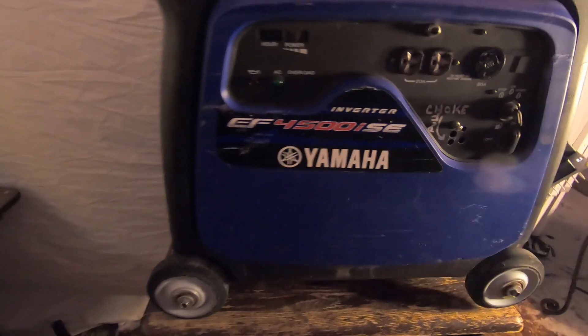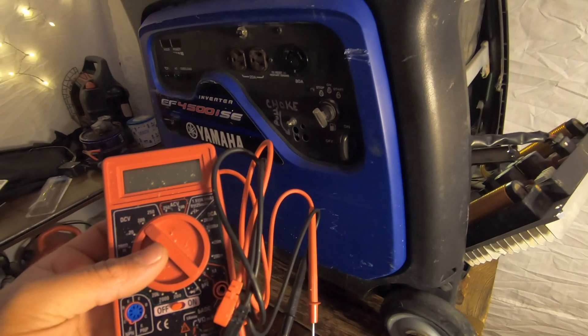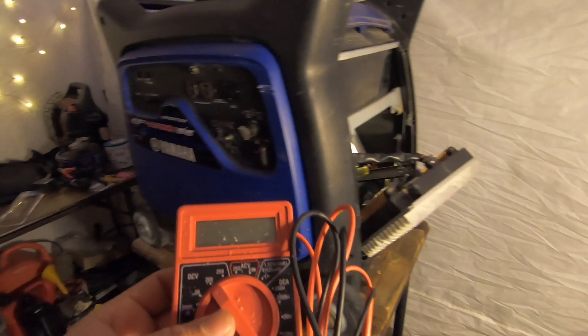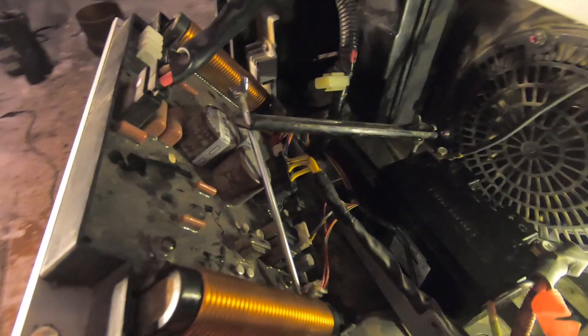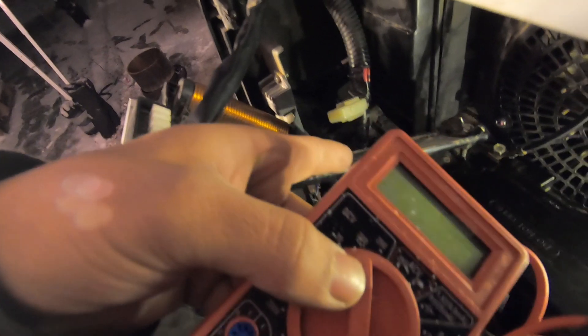What we're going to do is grab my cheap voltmeter and I'm going to show you guys how to know if the inverter board is bad or not. I'm thinking that the inverter board has gone bad. That connector right there brings three-phase power to the board. What I'm going to do is unplug that and then plug my voltmeter to it. If I see power there while the generator is running, then I'll test the voltage.